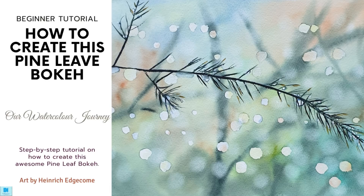Bokeh means unfocused or vague, so that is why this word is used to describe this type of painting. I hope you are going to enjoy this part of the journey with us.